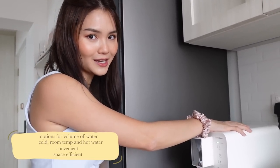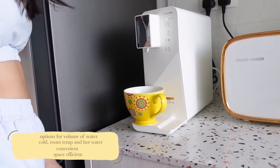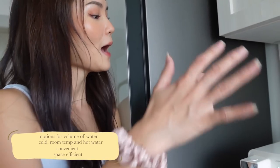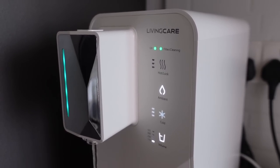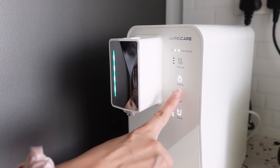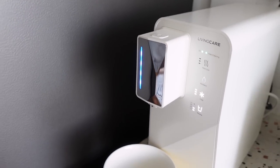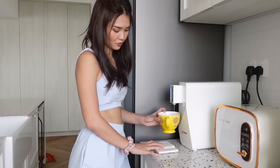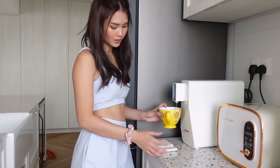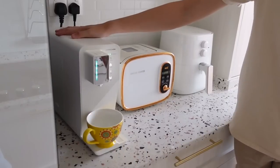This is the only space you need — there is no under-cabinet filter system like some dispensers have. It is very very space efficient. We'll take a cup of water — I want it cold at the maximum coldness, 3 degrees — just press the top button. We also have this magnetic tray which is removable, so in case you want extra height you can always take it away. This is perfect for your cups. This is our LivingCare water dispenser.